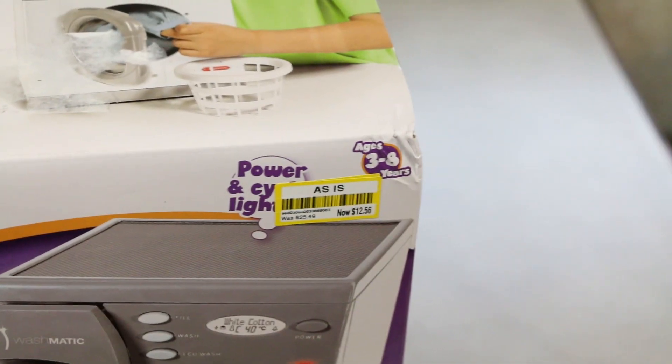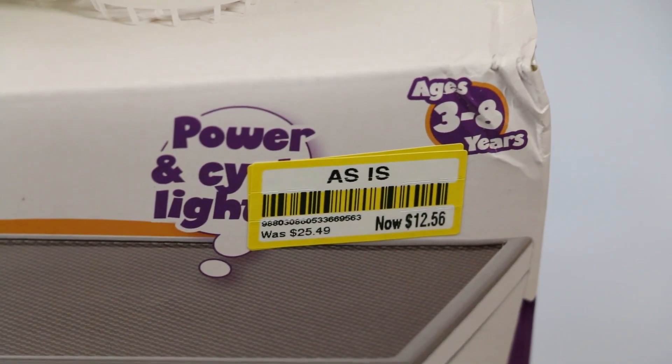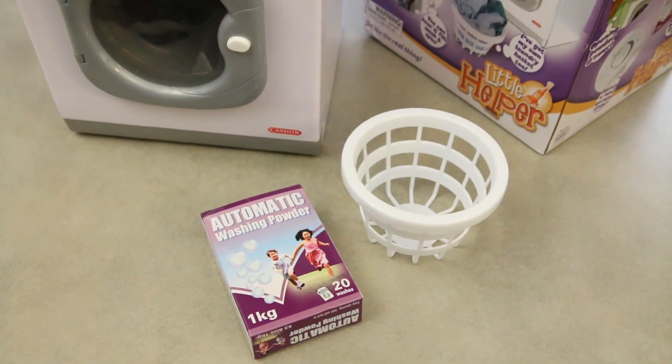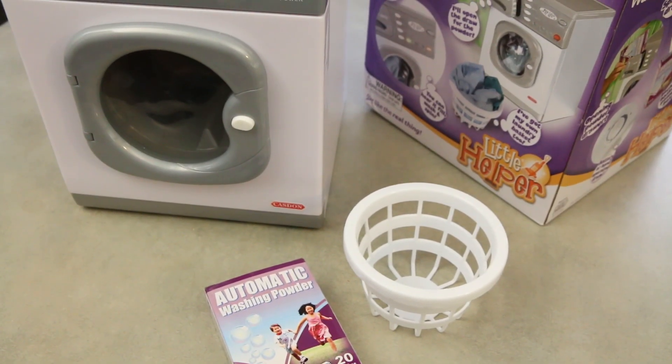I bought it on clearance at Target — I paid about $13. Normally it's around $25. The powder box also does not have powder, so that's good, because that could get out of hand really quick.